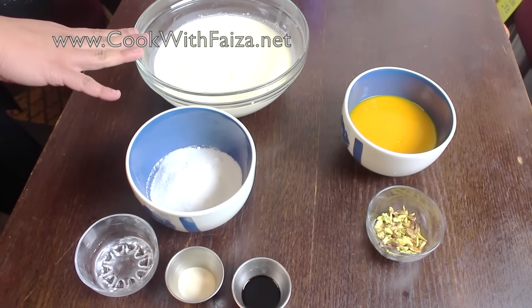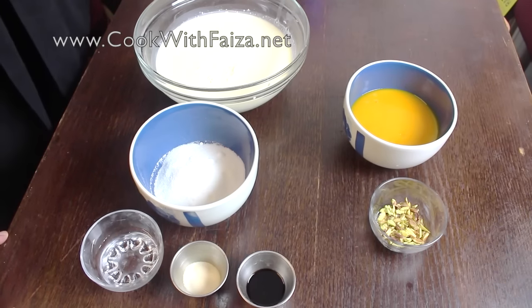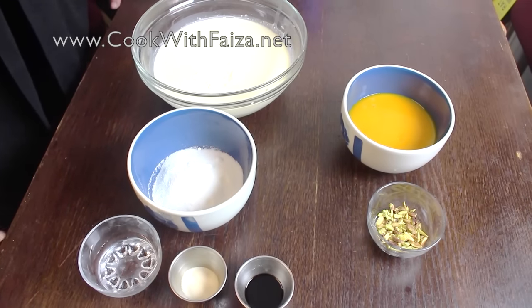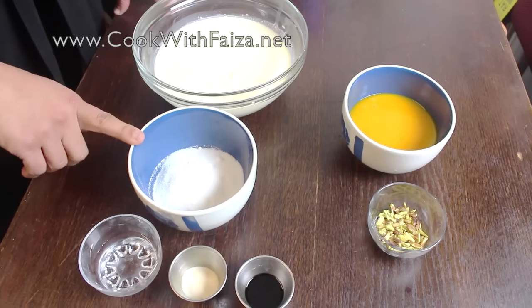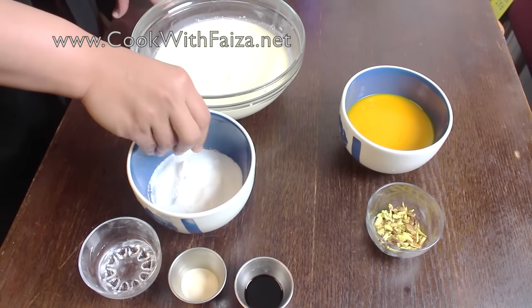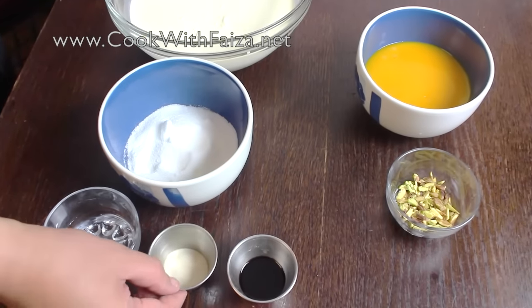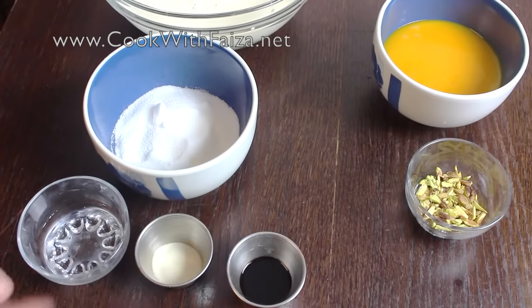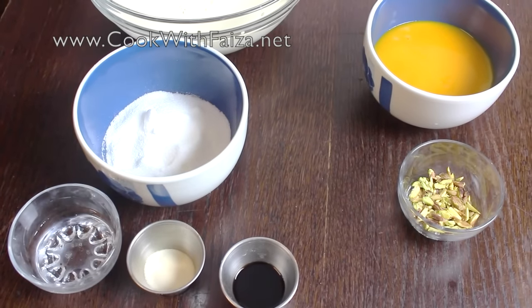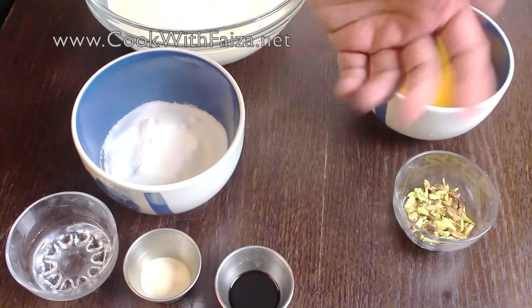First of all, this is Vanilla and Mango Panna Cotta. You need double cream and castor sugar — it is not a powder, it is a little bit dark. You need cold water and gelatin. It is halal. You can see it in the shop or you can order it online.